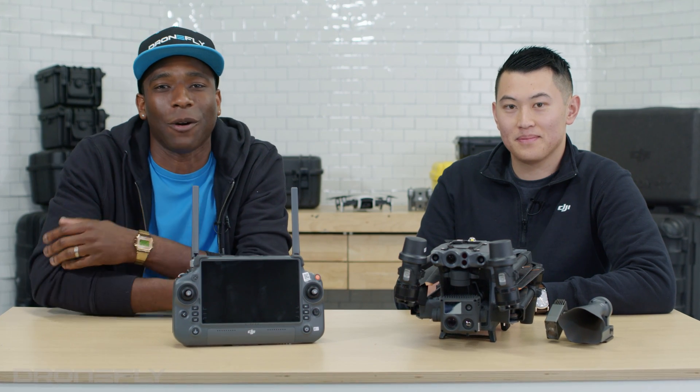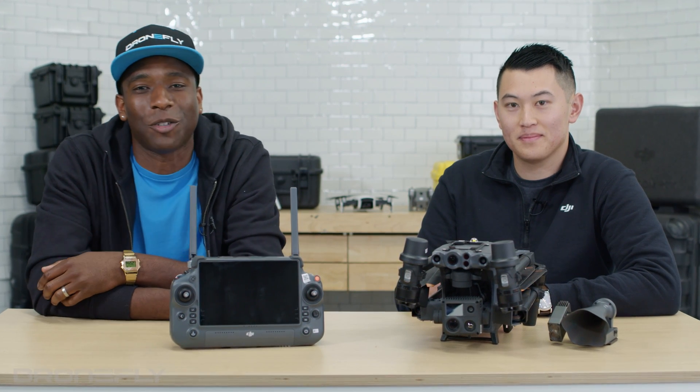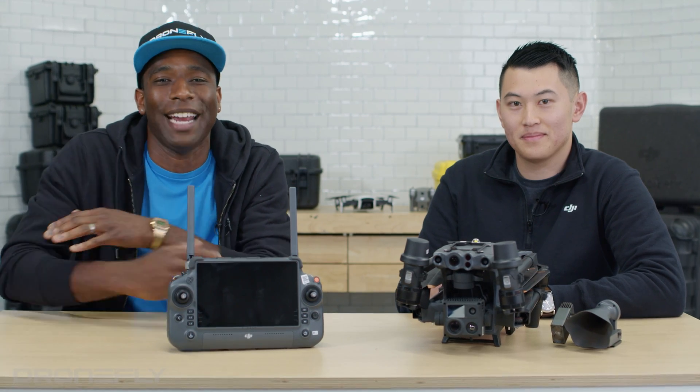What's up? This is Daniel coming to you from the DroneFly Workshop, and today we have a special guest in the house — Michael Lee from DJI. We're going to talk about the brand new Matrice 30. Don't go anywhere.